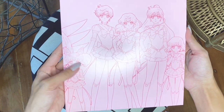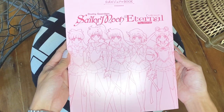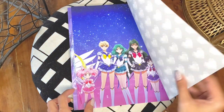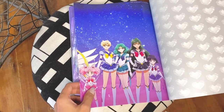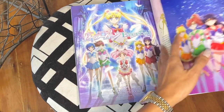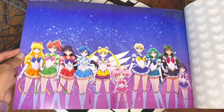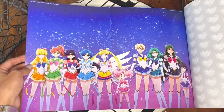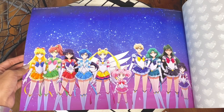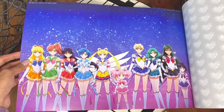Here we have the outer senshi with Chibiusa and the inner senshi with Sailor Moon. And here they are in their eternal forms — isn't that beautiful? So beautiful to finally see their eternal forms animated in action and in color.